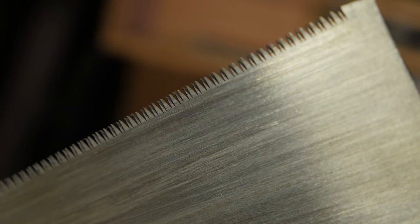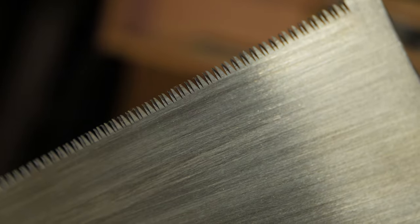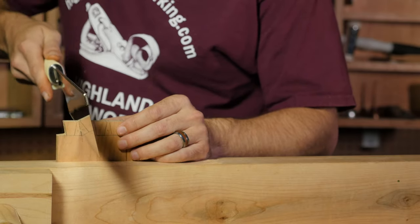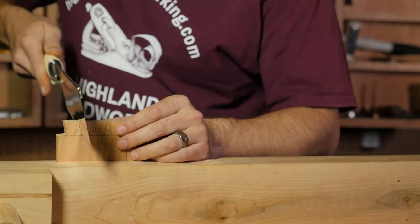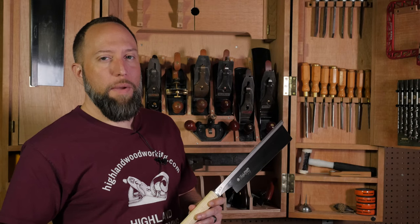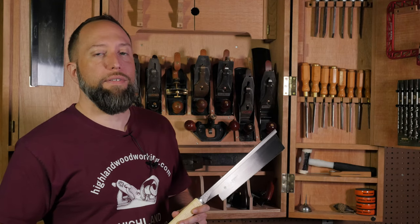Japanese saw teeth are designed such that each tooth has three cutting edges, except for rip cut teeth, which have two. This tooth geometry allows the Japanese saw to cut straight and smooth, yet still be able to rip and cross cut. The hardness of Japanese saw teeth allows them to stay sharp for a long time, providing a really decent service life.